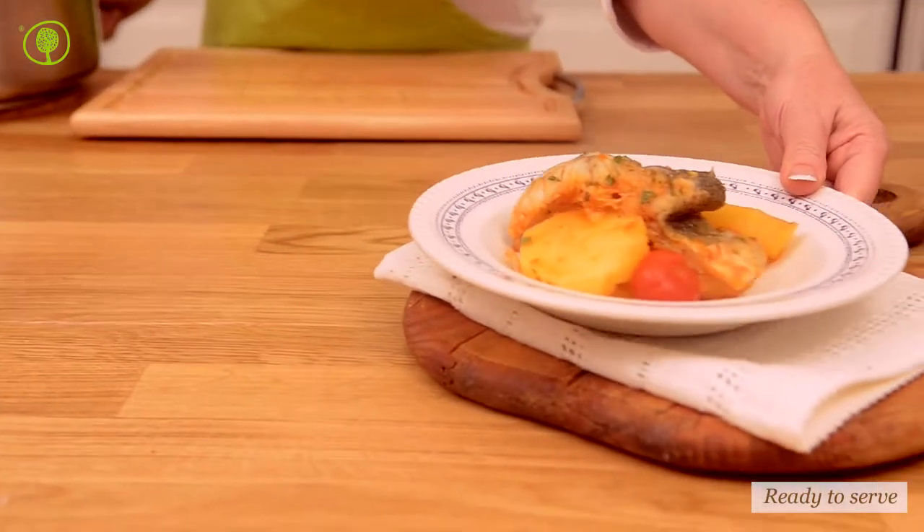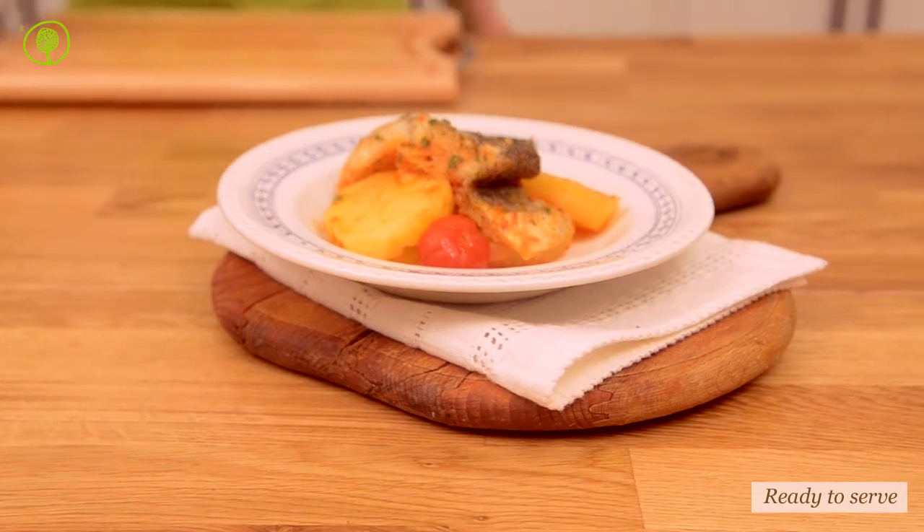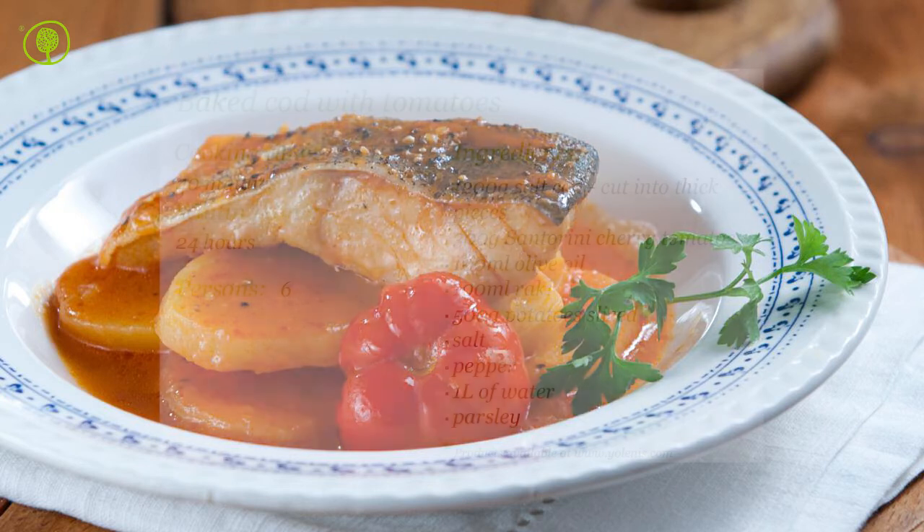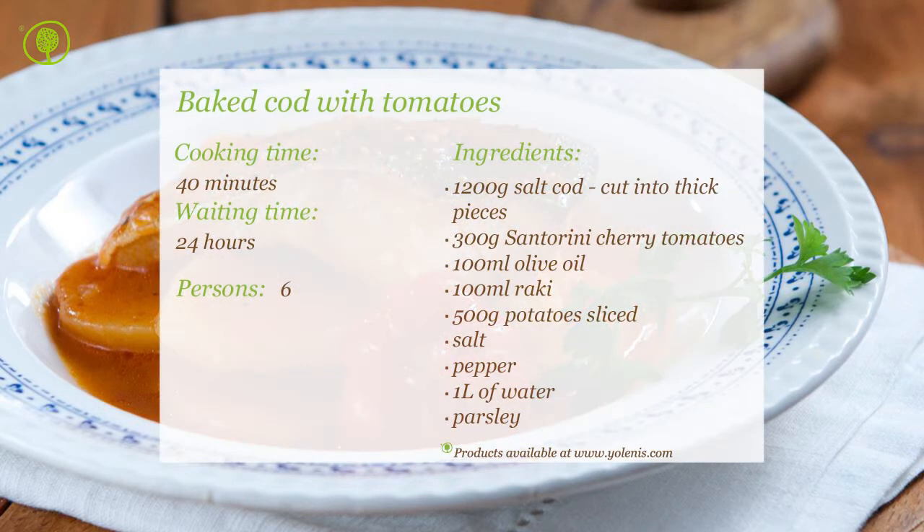Serve the food in a deep platter. You can find products and utensils on our site, www.yolenis.com.